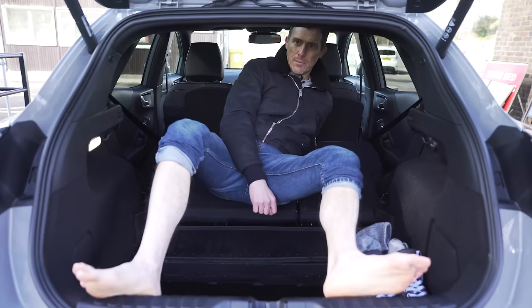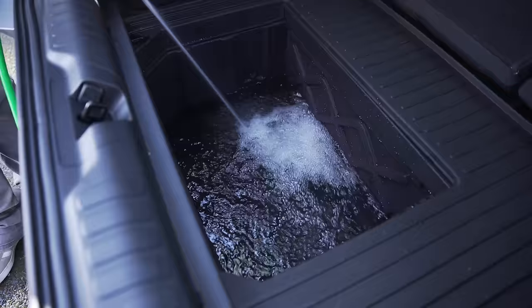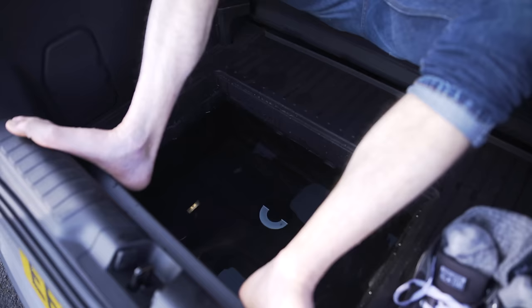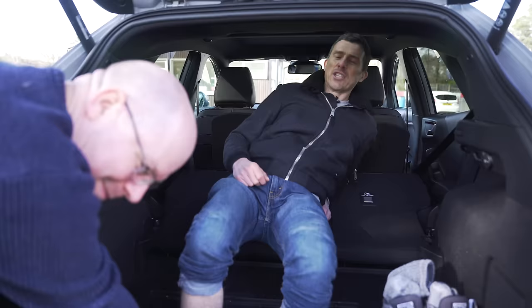Annoyingly you don't get a spare wheel with the Puma, but to make up for that they give you the MegaBox - a big storage area in the boot floor. You can use it for all sorts of things such as wet cycling gear or scuba equipment. I figured out that you can actually fill it with water and use it as a foot spa - that's relaxing!